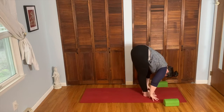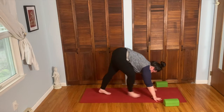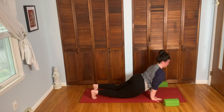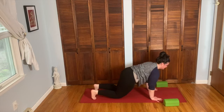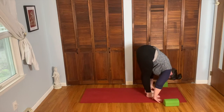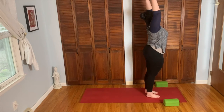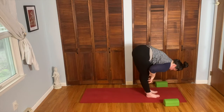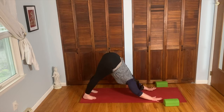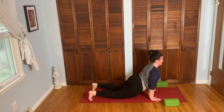Inhale, look forward, little bend in the knee. As you exhale, walk the feet forward between the hands, forward fold. Inhale, bend the knees, sink hips. Exhale, come all the way up, lengthen up, reach and stretch. Exhale, forward fold all the way down. Inhale, fingertips to the shins, coming up halfway. Exhale, bend the knees, plant hands, both feet back to down dog. On the inhale, wave it forward to plank. Exhale, lower down chaturanga. Inhale, come up cobra pose. Exhale, tuck the toes, press it up and back, down dog.